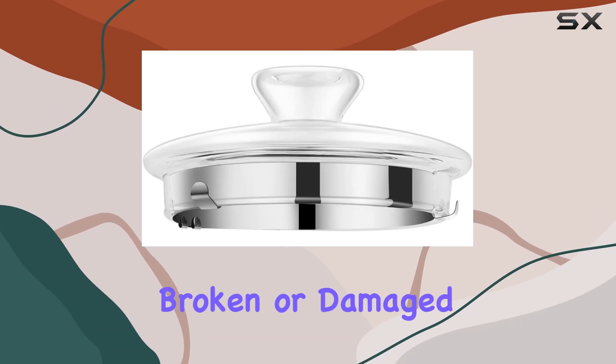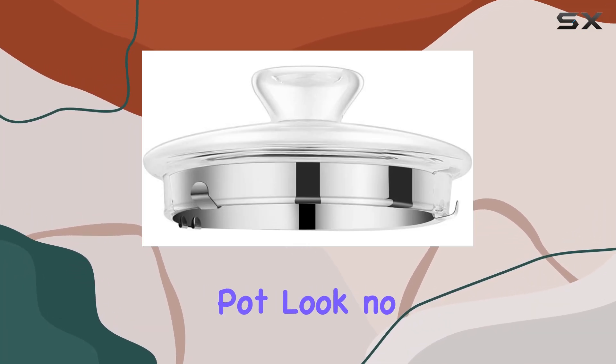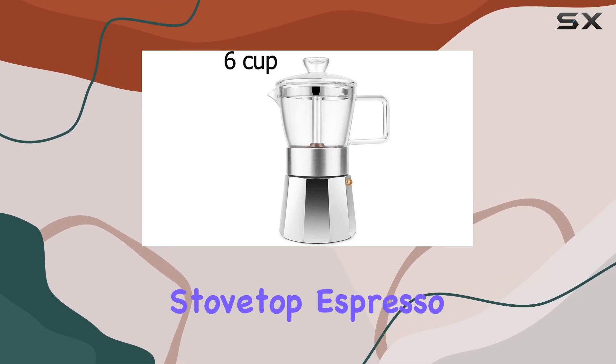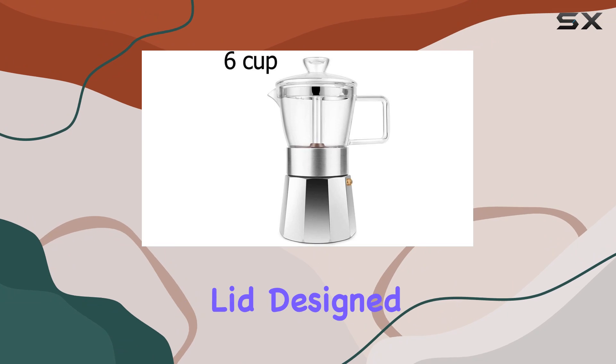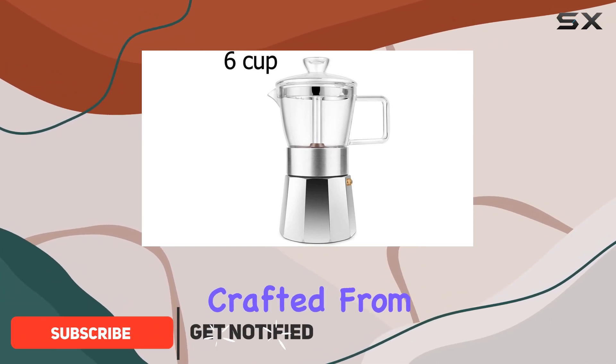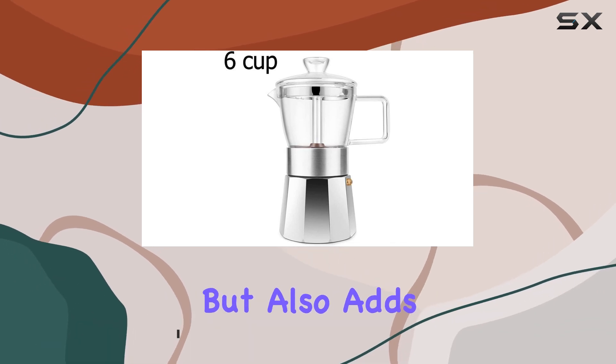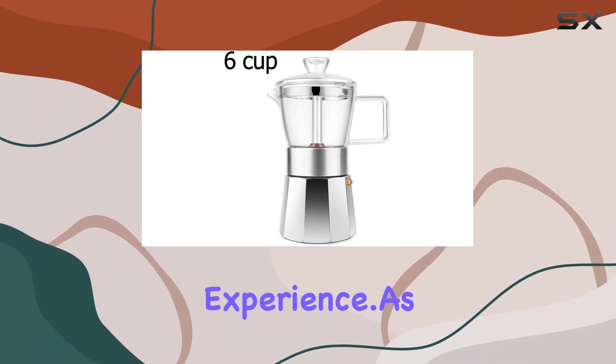Are you tired of dealing with broken or damaged lids on your beloved mocha pot? Look no further. Introducing the Gista glass top stovetop espresso mocha pot replacement lid, designed specifically for six-cup models. Crafted from high-quality glass, this lid not only provides a perfect fit but also adds a touch of elegance to your brewing experience.